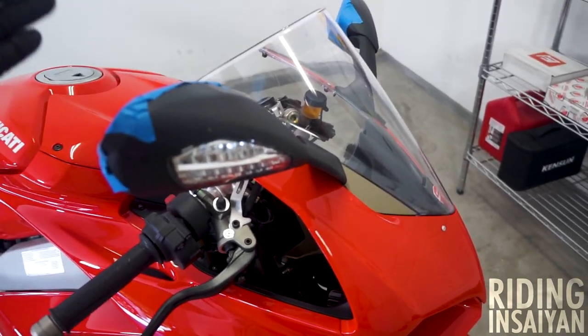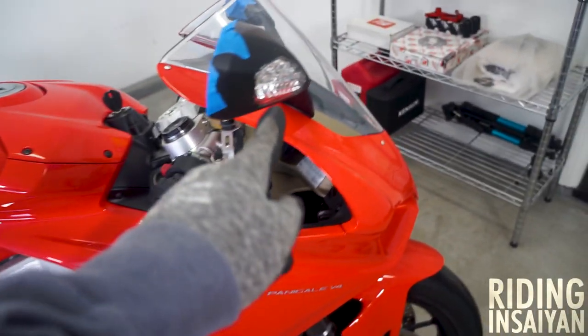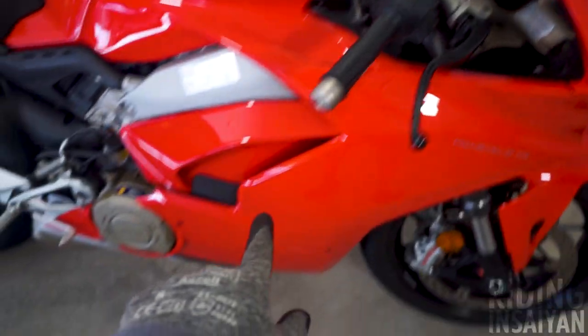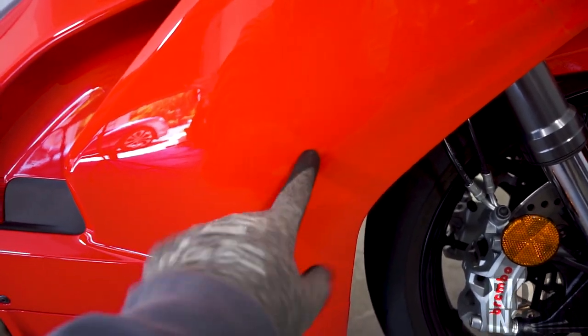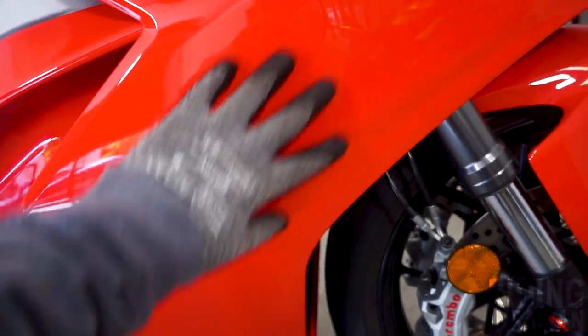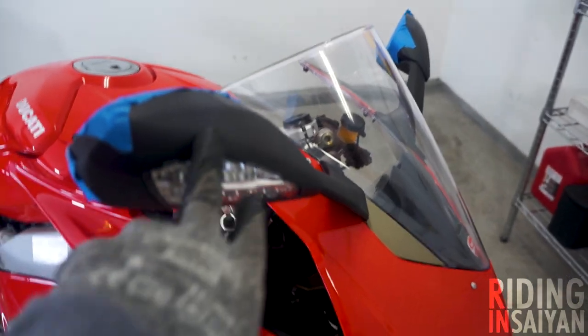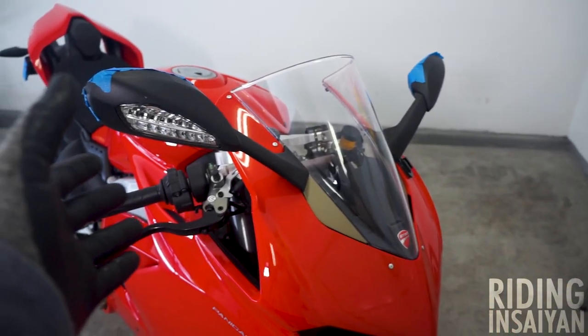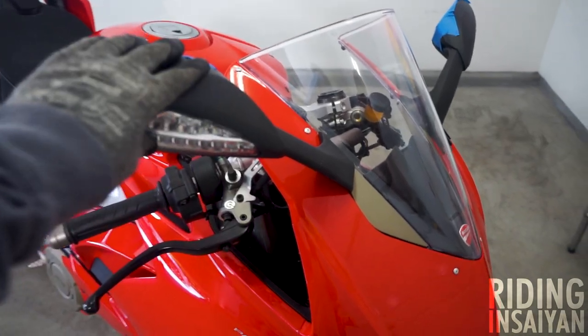Moving to the front end — these are the side mirrors. We have the integrated turn signals. On Nimbus and Kakarot we don't have integrated turn signals within the side mirrors. A lot of bikes have their turn signals on the side of the fairing through a hole — it's super ugly. But with the V4, the panel is just one big panel with no area to put the turn signal, so they integrated it into the side mirror itself, which I like. It looks really nice — that area stays clean.